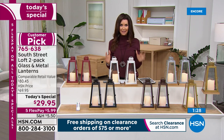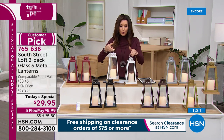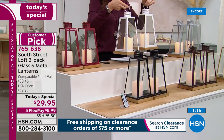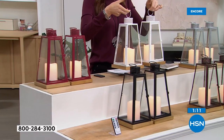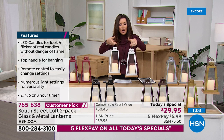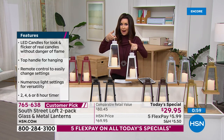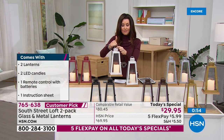They're really blowing it out. We offered this as a smart deal earlier in the year at $59.95 — two genuine metal, genuine glass, genuine wood lanterns with the wireless flameless candles and the remote for $59, at a comparable value of $80. Today it's over 57% off at $29.95 for both. I'm having a hard time picking them up — you can feel the quality. They are heavy. This is good quality, but you don't have to worry about hanging them up because of that metal construction.